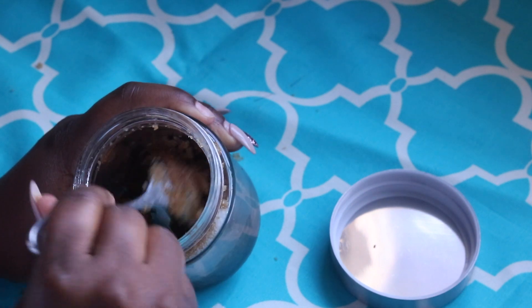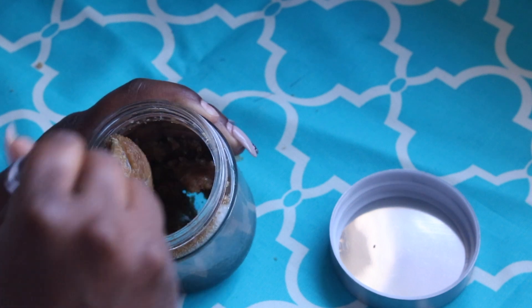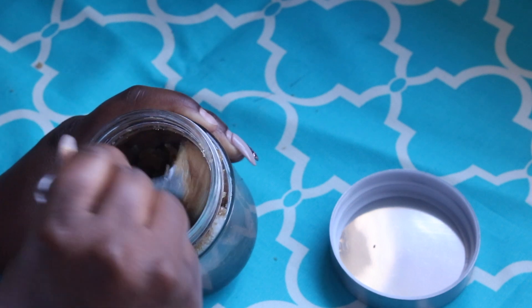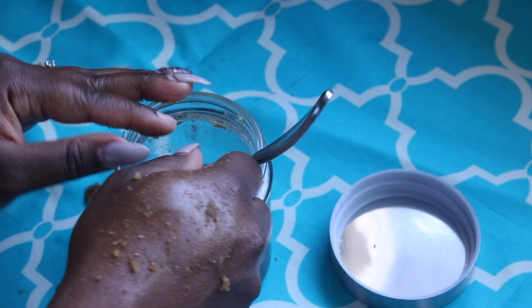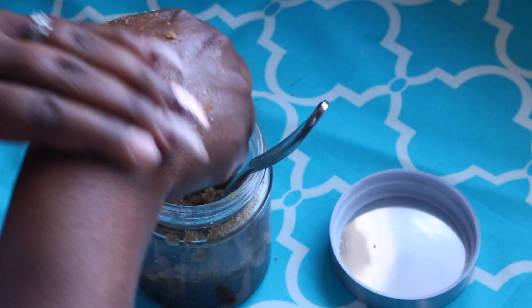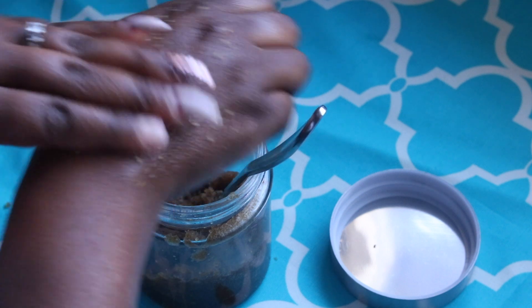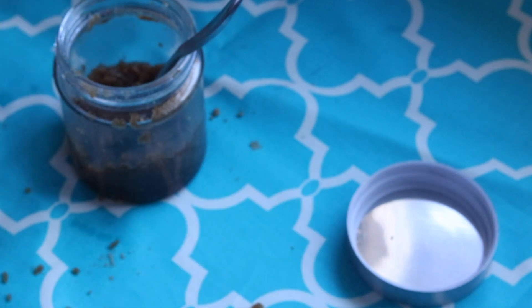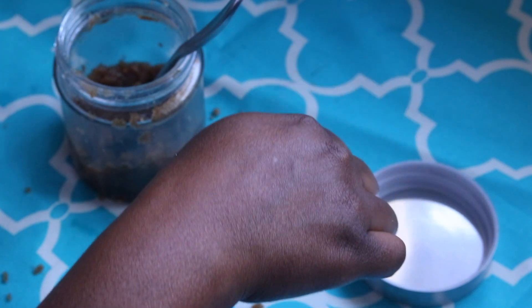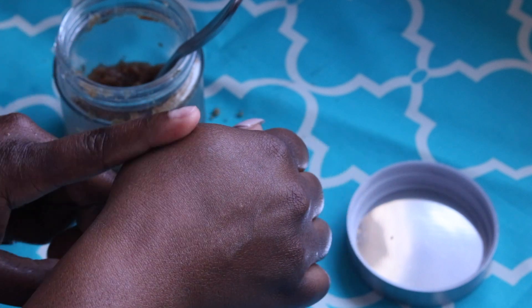So we're gonna go ahead and mix the mixture. I'm gonna demonstrate it on my hand — it's gonna leave my hand nice and smooth and shiny. I would recommend, obviously because it's winter and cold, not to stop there. Add your regular moisturizer or go ahead and add some of this body butter to keep your skin extra moisturized. But that's about it folks — hope you enjoyed this video, hope it's helpful, and I'll see you next time.